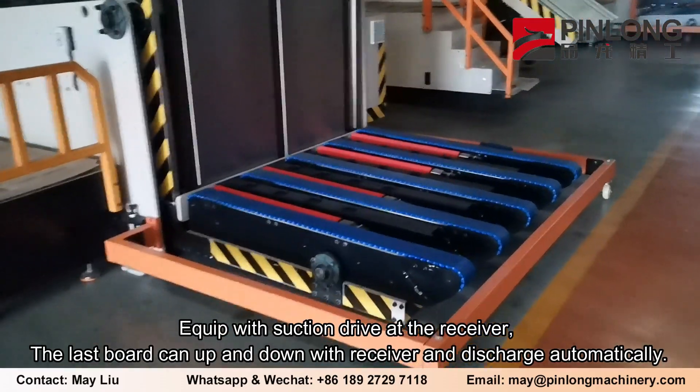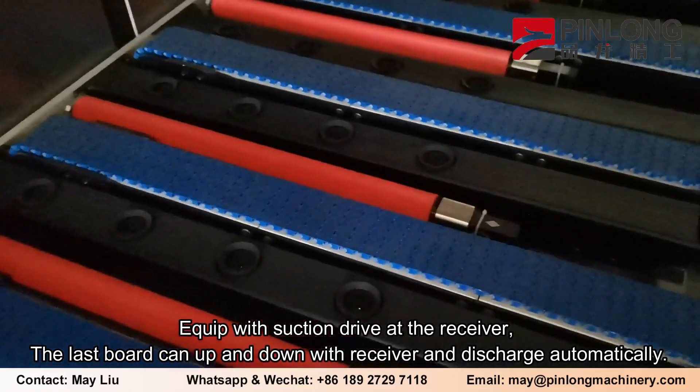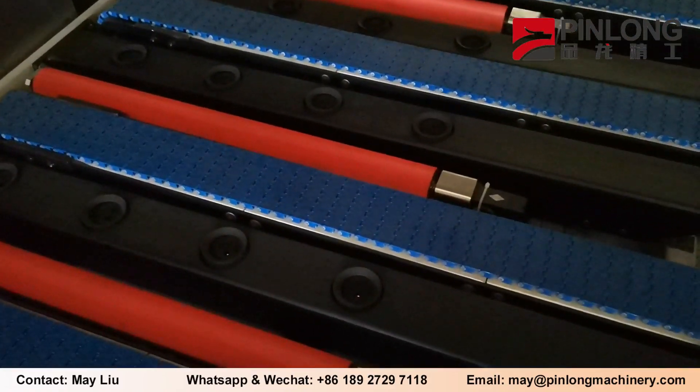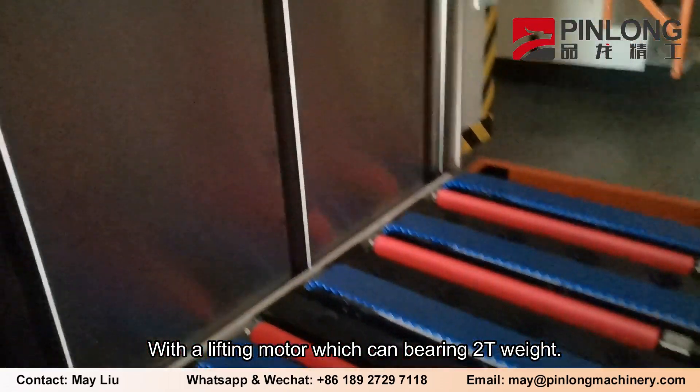Equipped with a suction drive at the receiver. The last board can move up and down with the receiver and discharge automatically. A lifting motor capable of bearing two tons of weight is included.